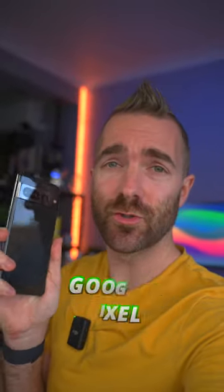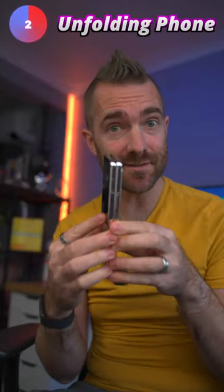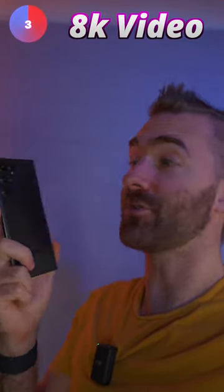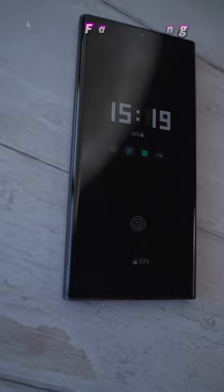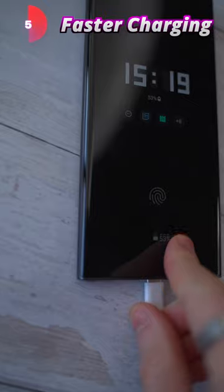Here are five things that you can't do on your Google Pixel. First up is 100x zoom, which is absolutely insane still. Next up is being able to do this. You also can't shoot 8K video. There's also no S Pen. And number five for things you can't do on your Pixel is super fast charging.